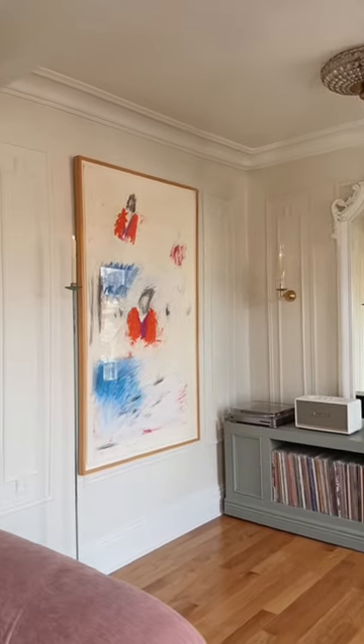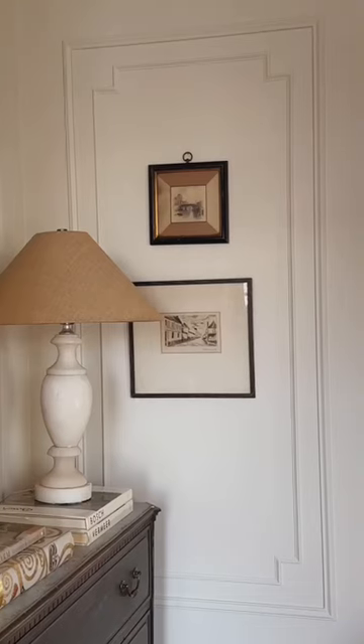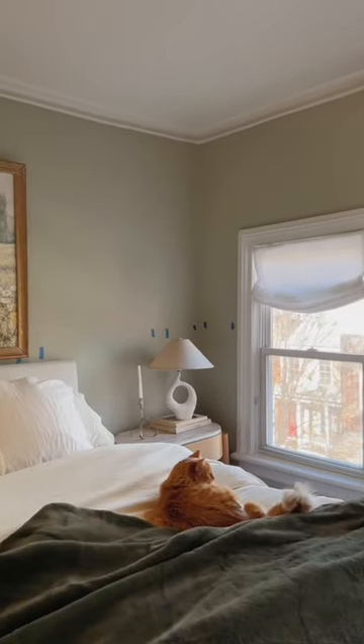Here's how they came out. The living room moldings are now officially done and I couldn't love them more. Next up, we're adding them upstairs in the bedroom and I quite literally cannot wait.